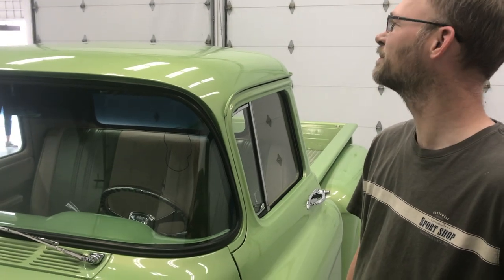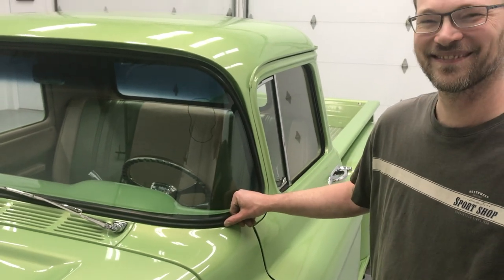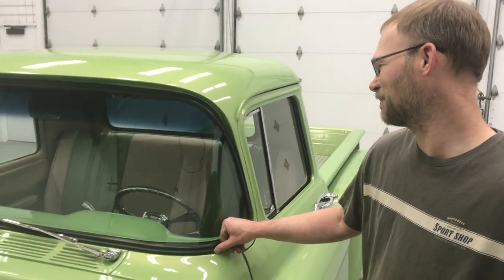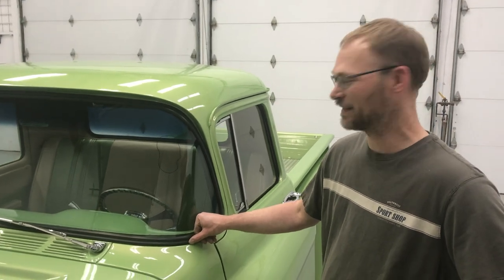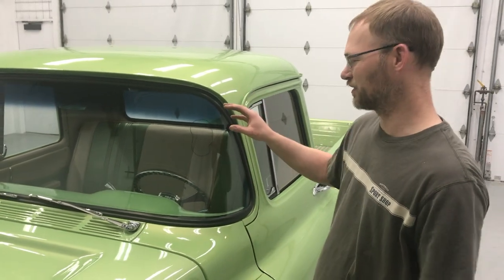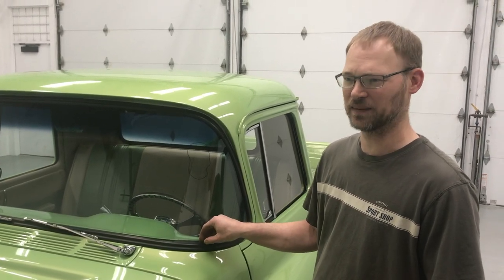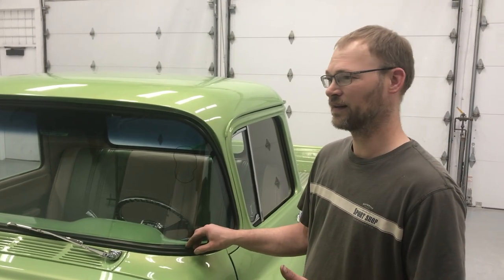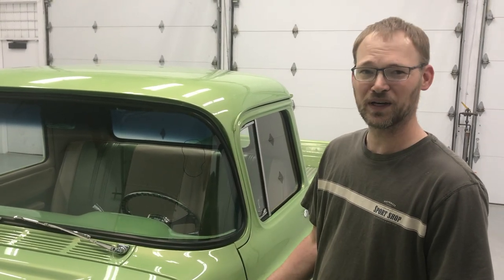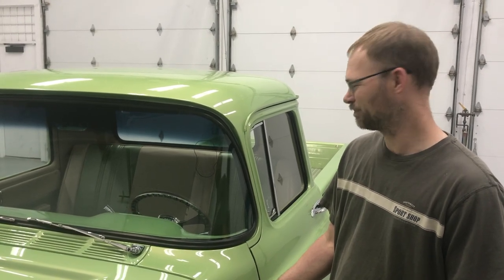There's a lot of preparation work that goes into doing this, and one of the things we've learned is what a mess this process makes — absolutely a huge mess. It's a shame you're pretty much going to have to re-detail the entire vehicle afterward, but I'm going to put some plastic drop cloths on it to reduce the amount of cleaning it's going to take. We'll pause and get the truck covered up and be right back.